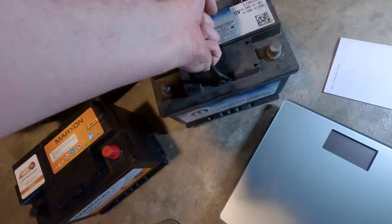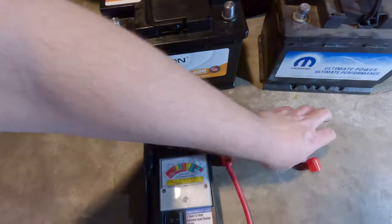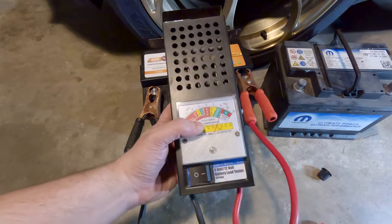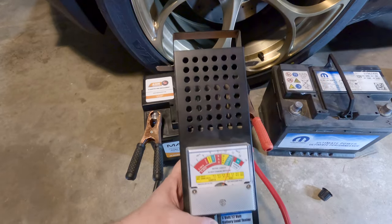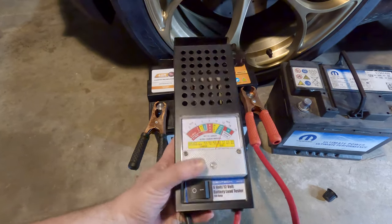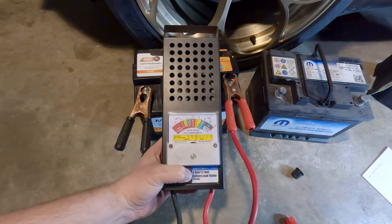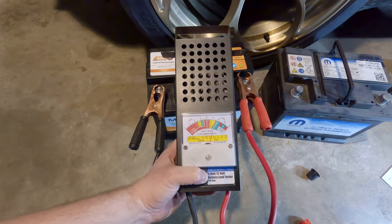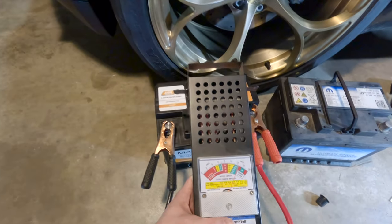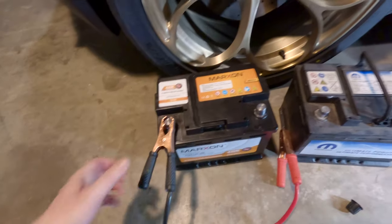Before we install the new one, I should test it out. I've got my trusty battery tester — pulling the caps off. It's showing 12.8 volts, so it's great that they send it fully charged. It's a 660 CCA battery, so we're expecting it to read in between the 600 and 800 line when we hit the switch. Wow, holy cow — this thing is testing out at like 900 to 1,000 cranking amps. Your battery tester is really working when it starts to smoke a little. Pretty impressive.